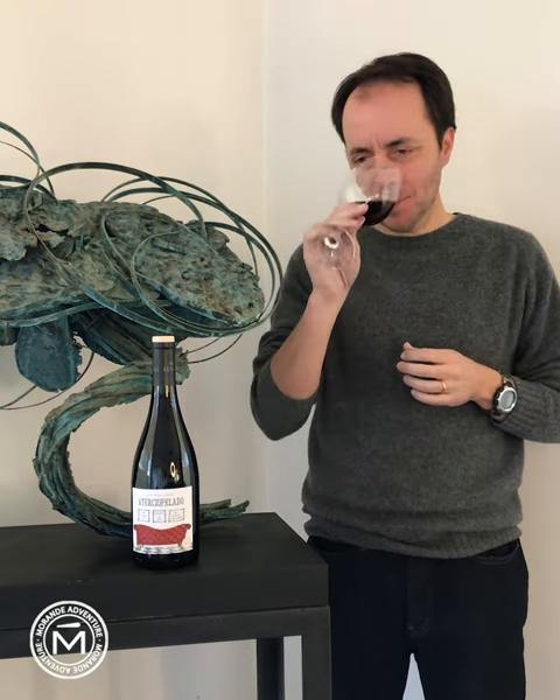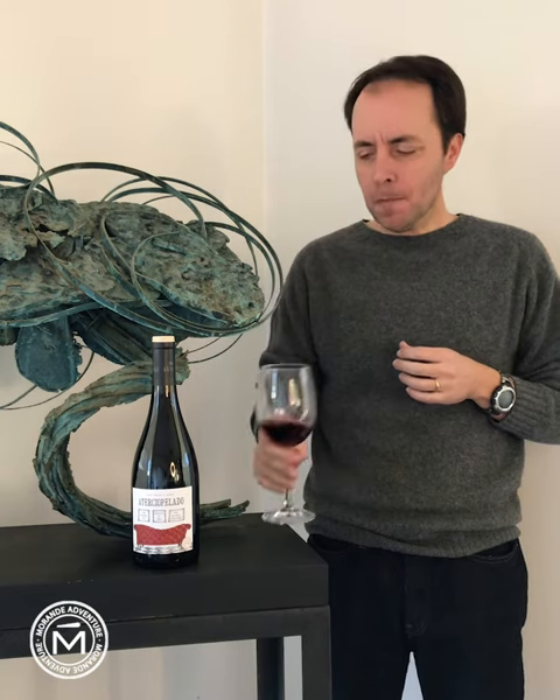Earthiness, some strawberries, full fruit, slightly rustic tannins — classic from País grapes.